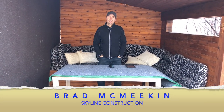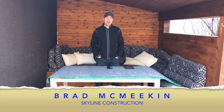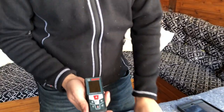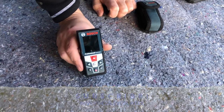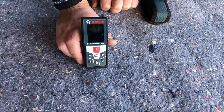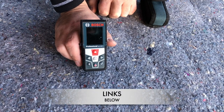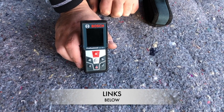Hey guys, Brad here with Skyline Construction and today we're going to be taking a look at my favorite little tool, the Bosch GLM-50C Professional Laser. This little guy is super handy to have. You gotta have it if you're into renovations or building or something like it. We're going to run through the functionality of this and we'll take a look at how I pair it to my iPad and just some functions.